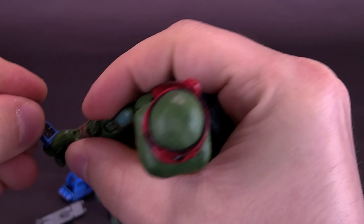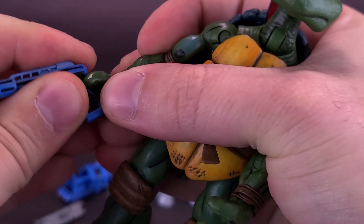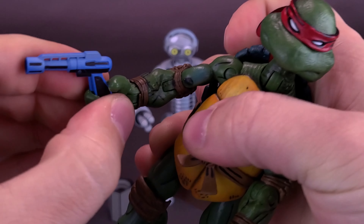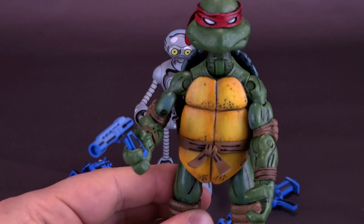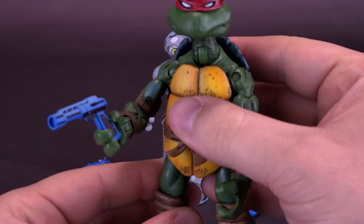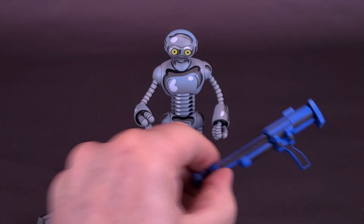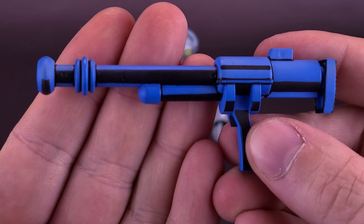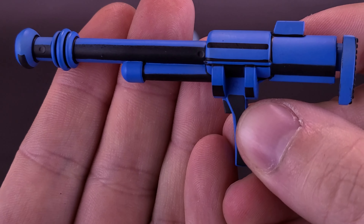Any one of the weapons, as well as the rest of the accessories, can fit not only in Fugitoid's hand, but to bring Donatello in for a second — taking the bow staff out of his hand — you can take any one of the weapons and you can see it fits somewhat perfectly into Donatello's hand. I had to fight it a little bit, but it does fit perfectly.